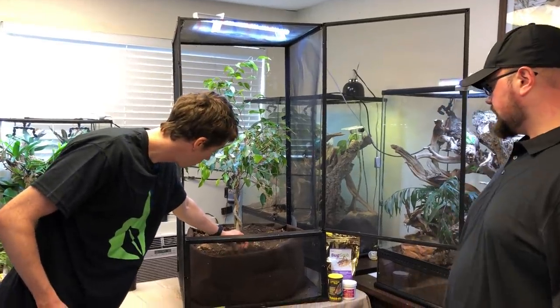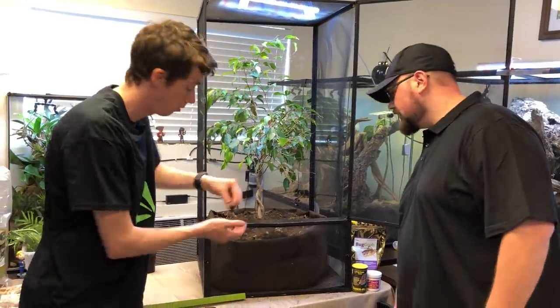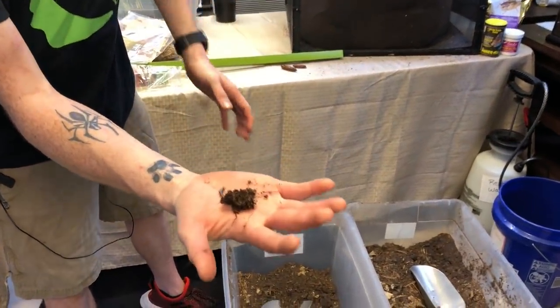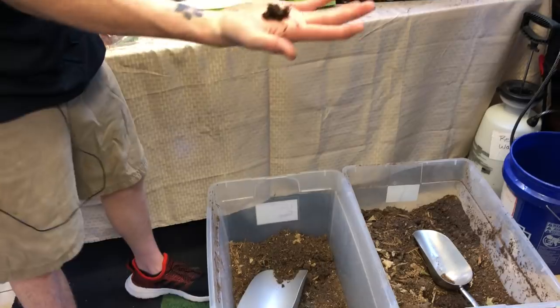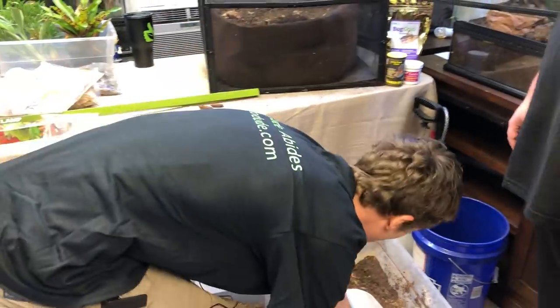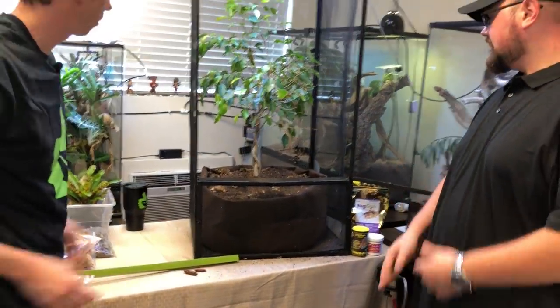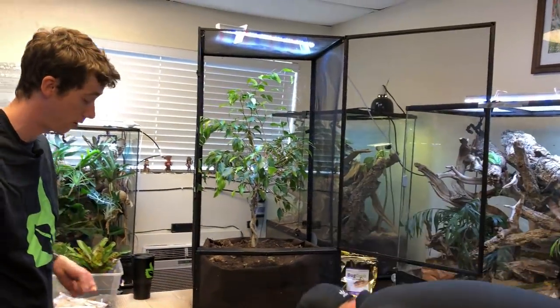I've got an earwig in here too — he's a big one. It's amazing, they're all so dark coming out of the soil. There's a darkling beetle as well — I'll put him in there. I'm surprised we haven't seen any isopods yet; they're usually all over the place.